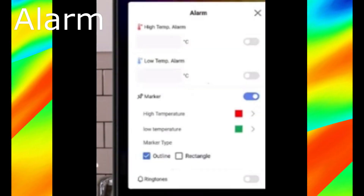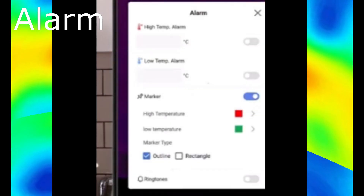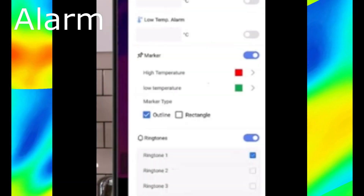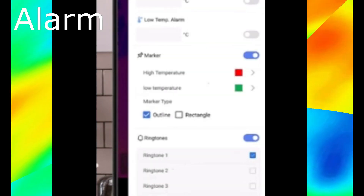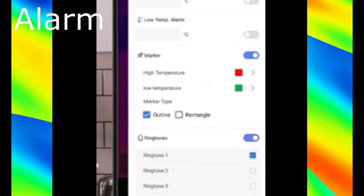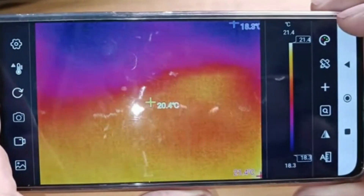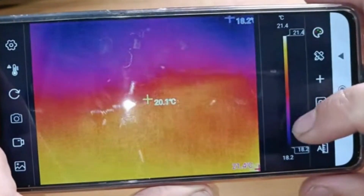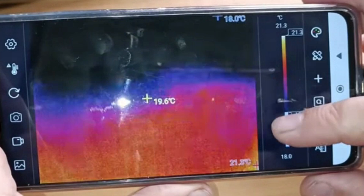Some of these devices have an alarm to surveil a spot for rising or falling temperature, and some of them can dynamically highlight a specific temperature range in the image, as shown.